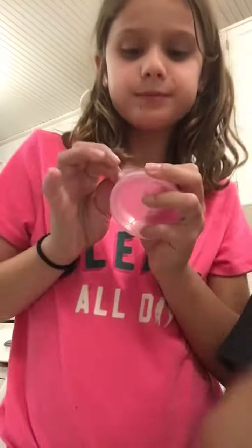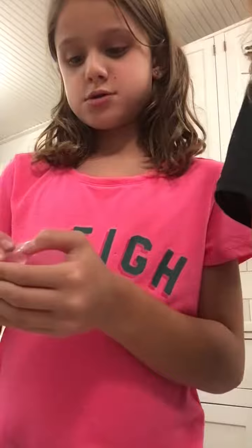Okay, so guys, sorry the phone keeps moving. So next I'm going to do this pink slime with some pink stars. Here is my pink slime, and then I'm going to put some stars in it.